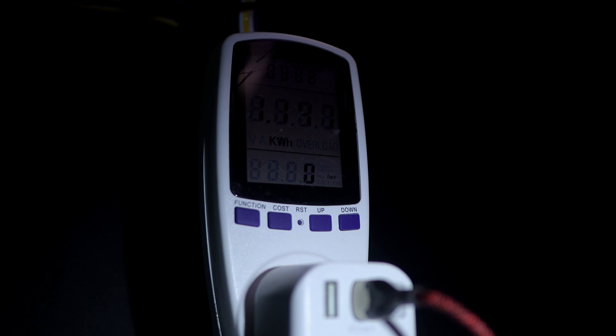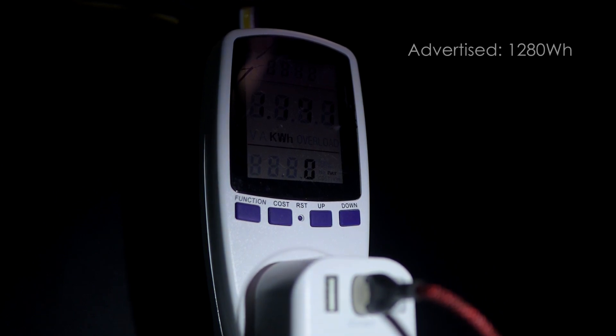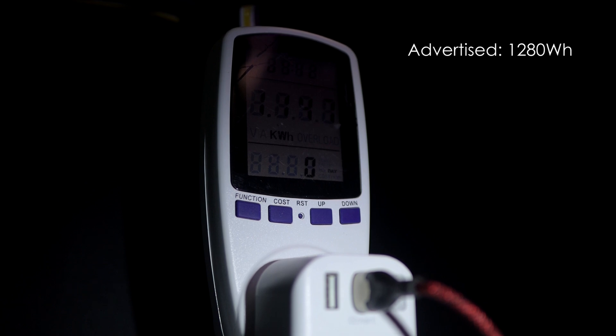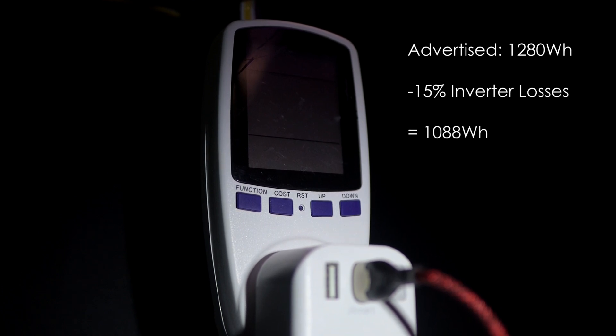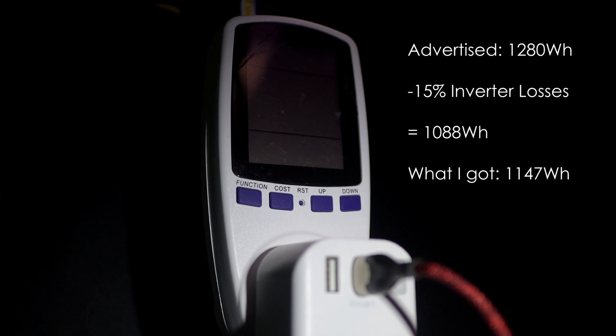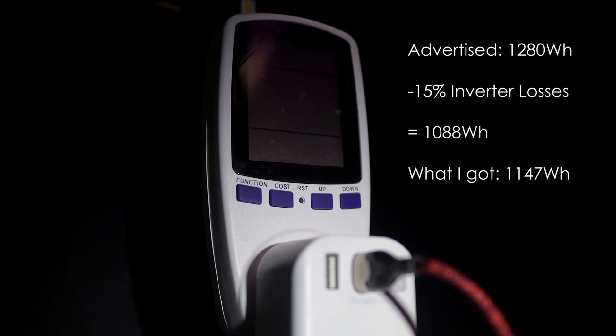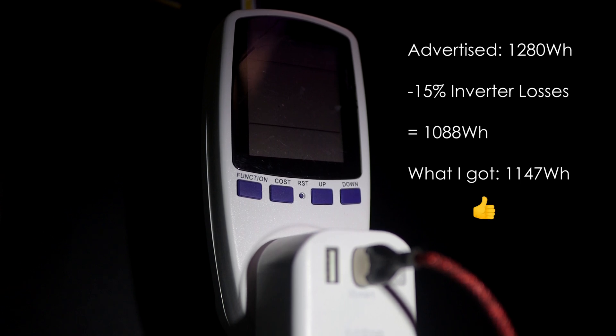My usable energy was 1,147 watt hours. LiTime advertises this battery as having 1,280 watt hours, so if that's true and I subtract 15% for inverter losses, I should be getting about 1,088 watt hours — and I got 1,147. So just like my 200 Amp Hour battery from the same company, the 100 Mini provides a little bit more than the advertised capacity.